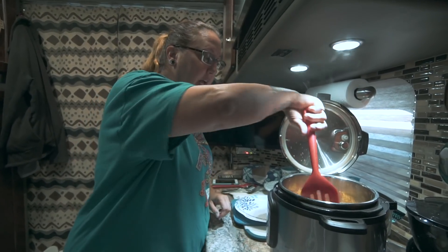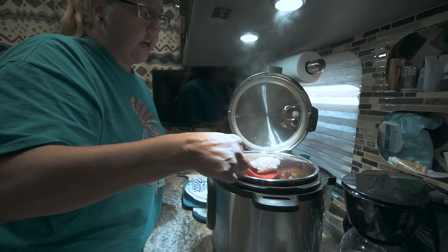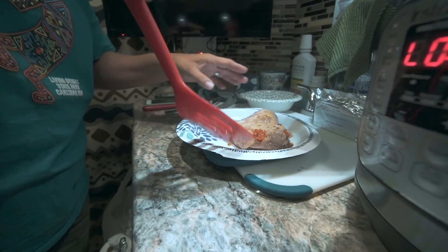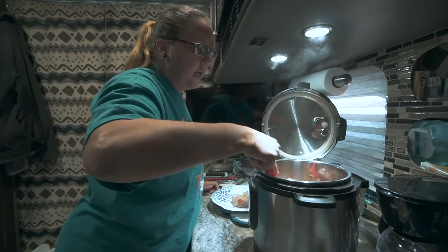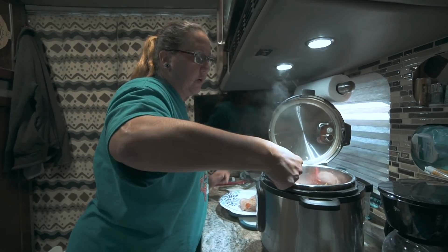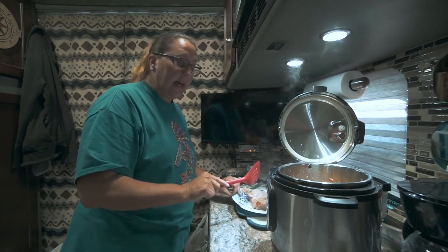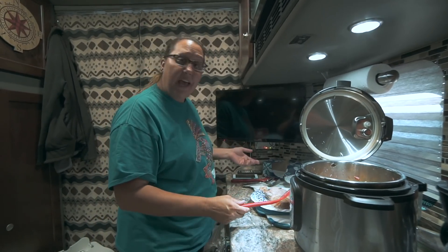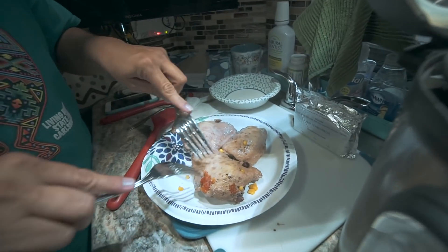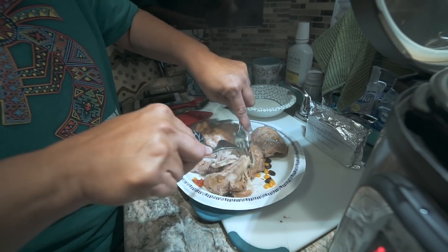I'm going to use my spatula and pull the chicken out, trying to get it out without taking a bunch of the corn and beans with it. I know I've got three pieces of chicken in here. If you use chicken breast or boneless chicken thighs, you won't have to de-bone it — but that's usually what I get. I just picked it up without realizing it had bones, but it's okay, it still tastes the same. I'm going to take two forks and start shredding the chicken. Be careful because it's going to be really hot.